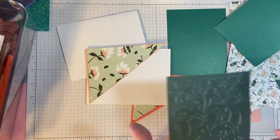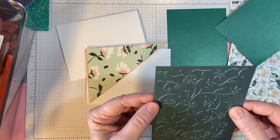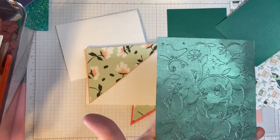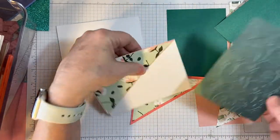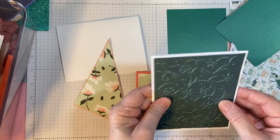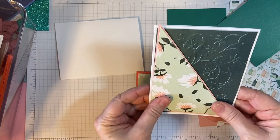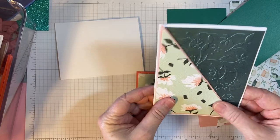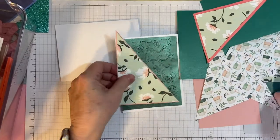Depending on the thickness of the matting you use, you can get a really nice deep embossing. So here is this — we're going to make a portrait style card, like so. How cool is that? Let's go ahead and put this together.